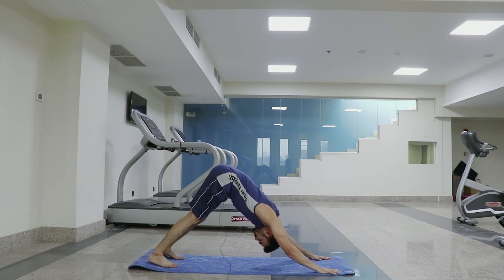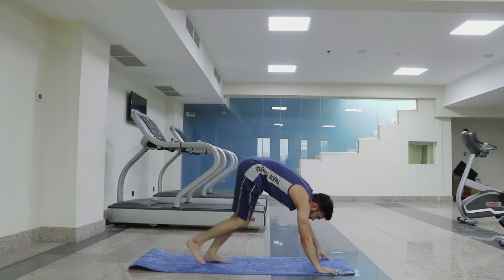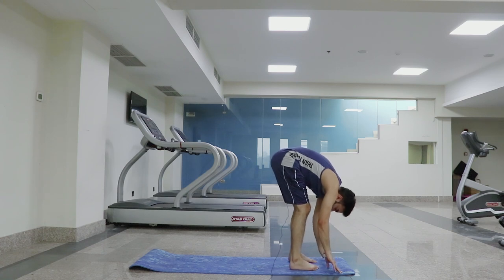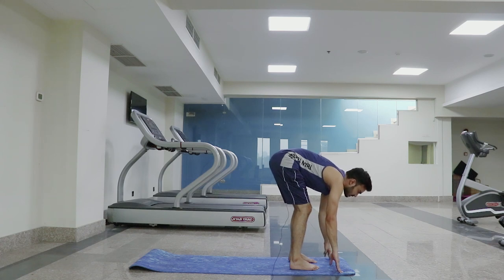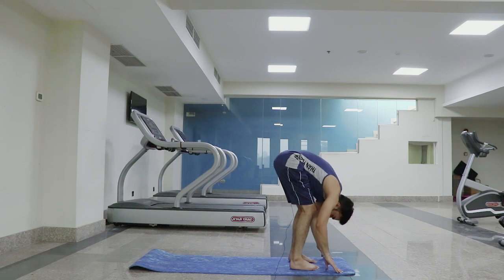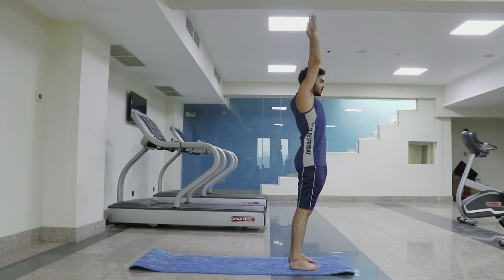Go to this position. We will return to the same position. We exhale — make a deep stretch. Inhale, come straight. Half fold, forward fold. Breathe out and breathe in. We will do extended mountain position.